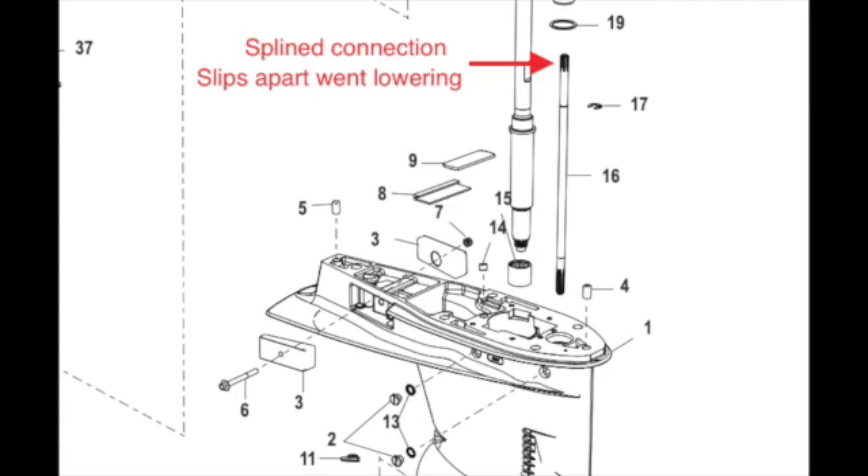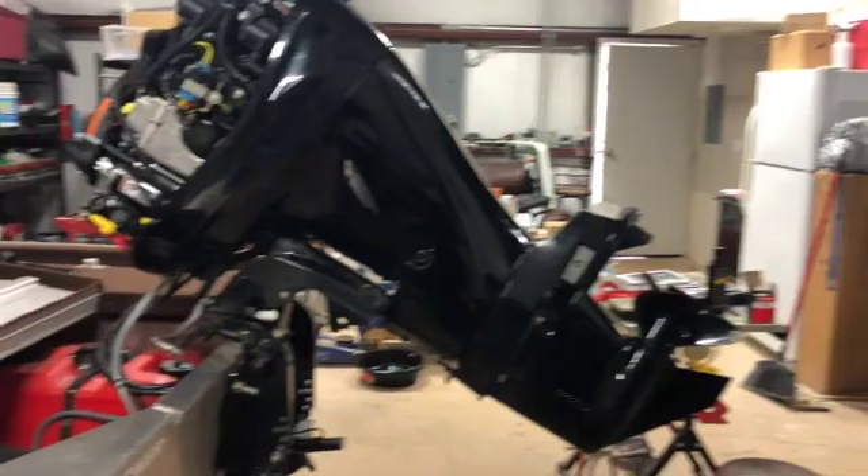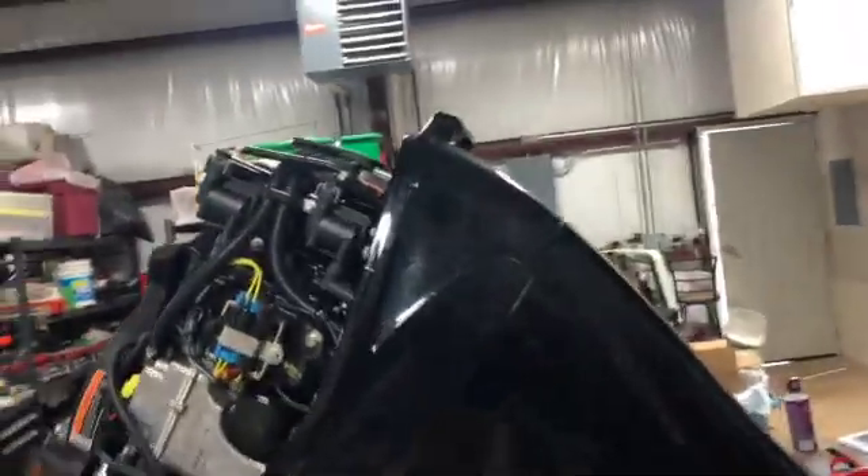You shouldn't have to force it — it should go up in there. One shaft goes into the motor, the other shaft goes into that spline coupling. You shouldn't have to force it much; you'll feel it when it goes in. Then verify that it'll go into forward and into reverse once you're complete.